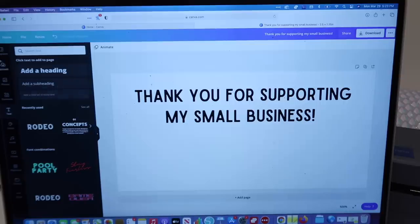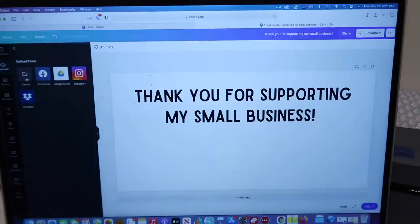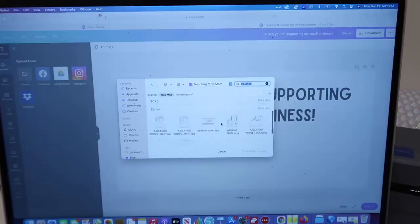Then I want to put my logo, so I'm going to click 'Upload,' then 'Upload media,' and find it. So searching for AJ Blanks — here it is, the PNG — and choose it for upload.